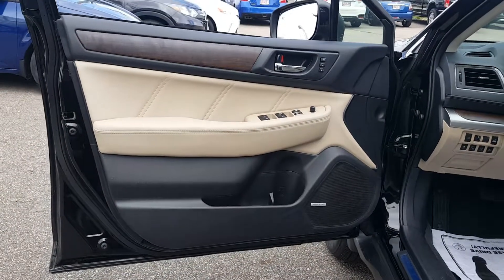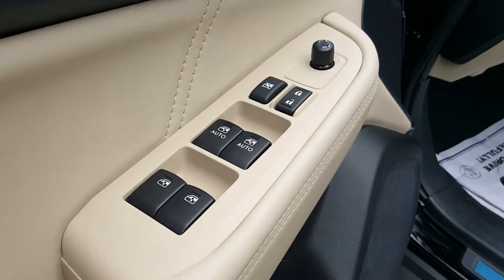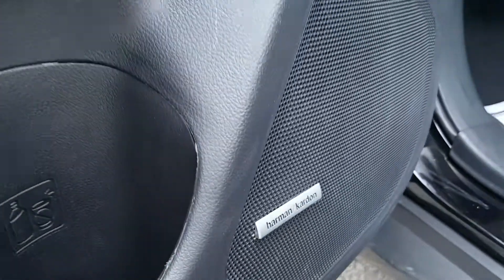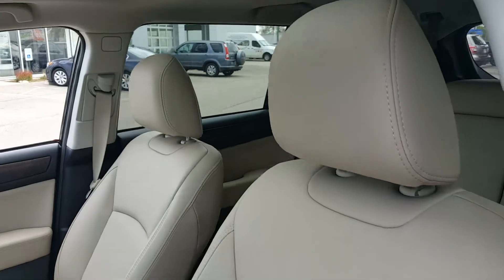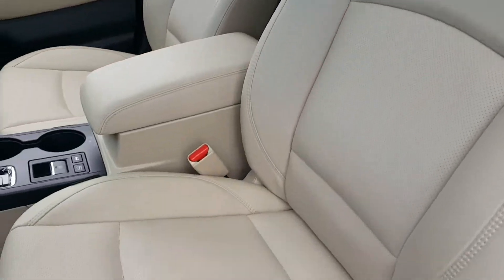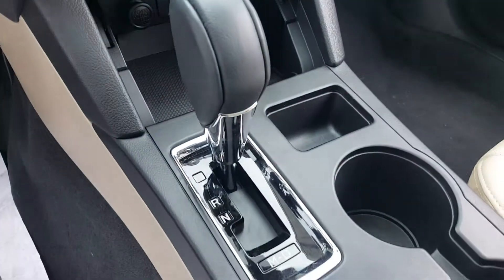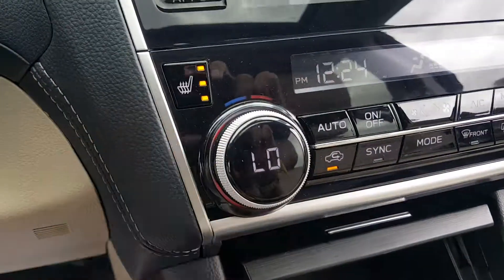Inside the vehicle you've got that nice black and tan interior. You've got power locks, power windows, power mirrors — everything is power here. Harman Kardon premium sound system, power driver seat, and the seats are heated as well. In the center you have an automatic transmission with manual shift, and here are the heated seat buttons.